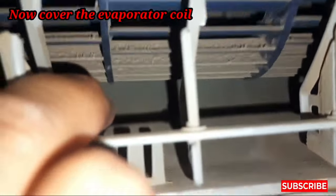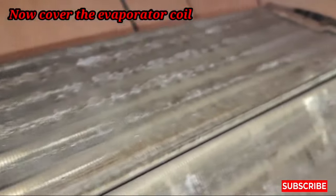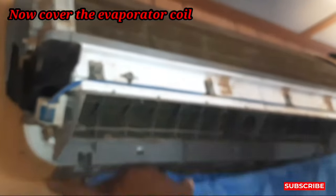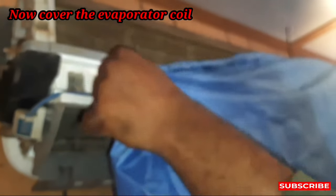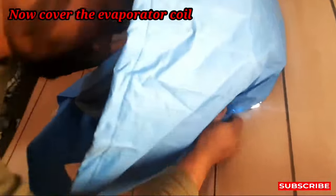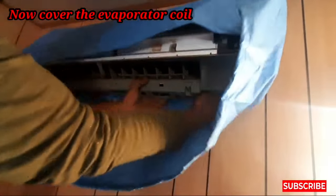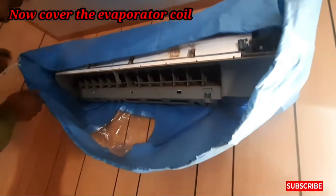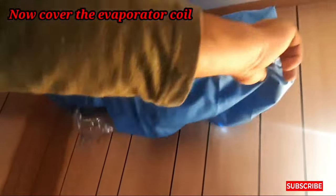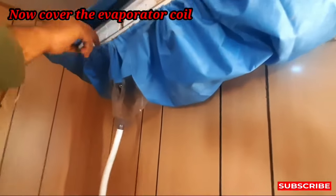If you cannot clean these blowers and coils, your AC will damage your compressor due to low pressure. Why is there low pressure? Because the speed of the blower decreases and the airflow will be reduced. When you purchase a brand new AC, the airflow is not coming like that anymore, and that's why your compressor will go to low pressure and it will damage the compressor — so it's a loss of your money.